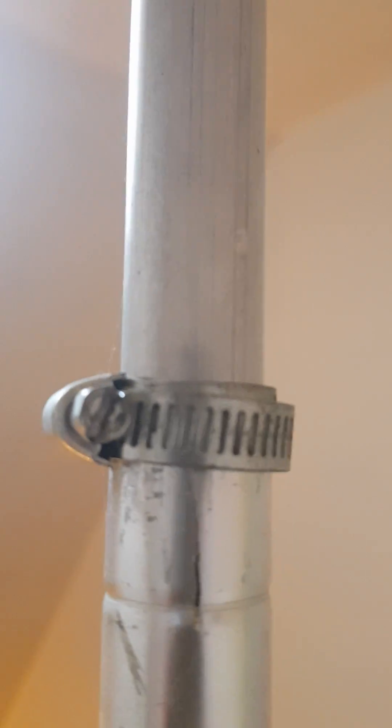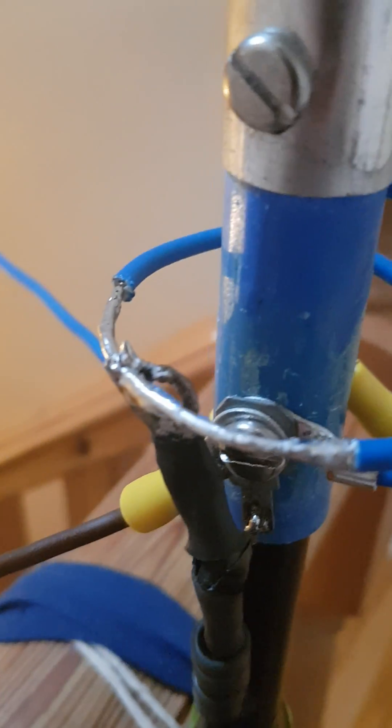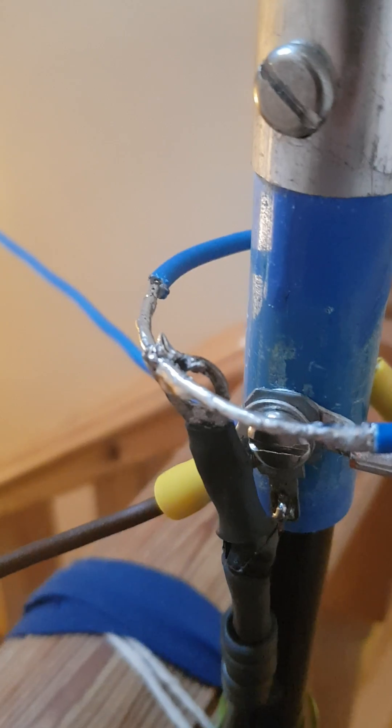In order to tune this one, there are two ways: either adjust the top section of the radiator or adjust the tap on the matching coil. As you can see, it's been trimmed and I made a couple of SWR tests before I finally soldered it to the sweet spot.